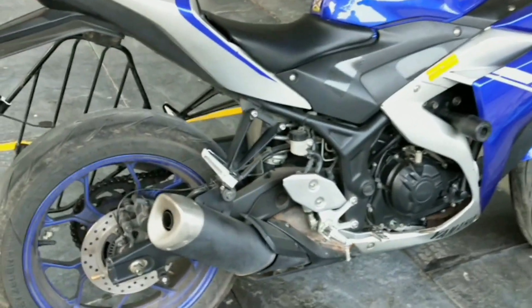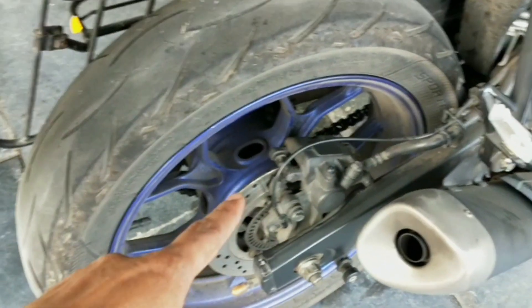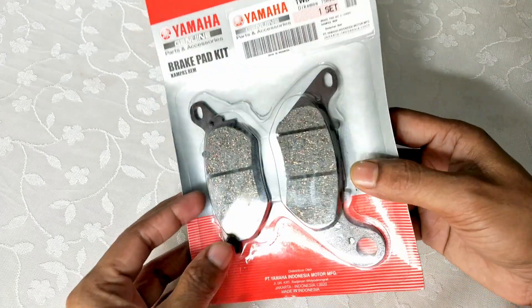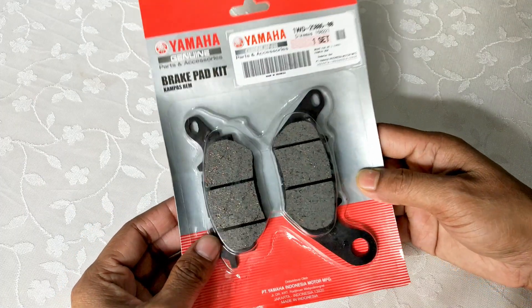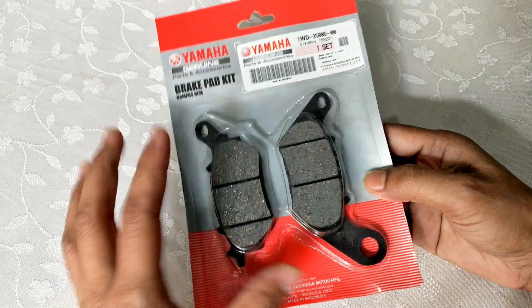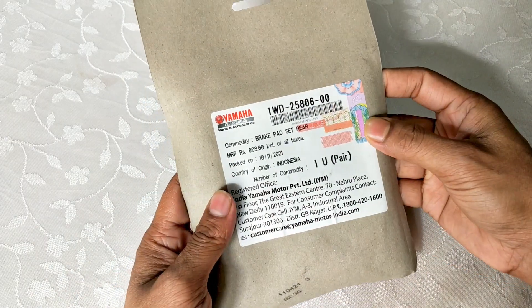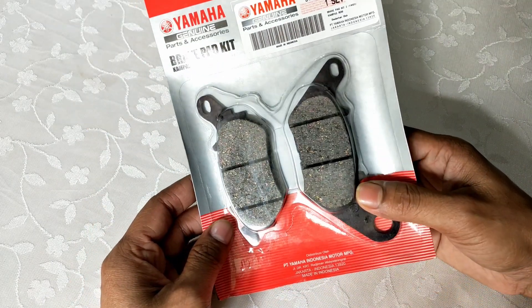Here is my bike, and today's project is to change the rear brake pad. This is the OEM brake pad pair replacement of the stock one. I purchased it from the Yamaha service center store itself. The country of origin is Indonesia and the price is pretty cheap. It came in this standard blister pack.